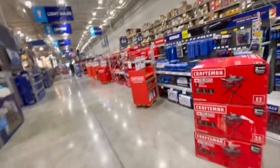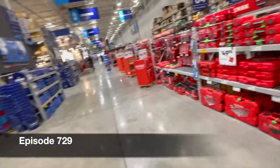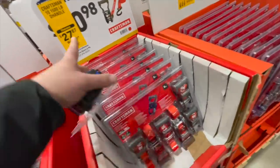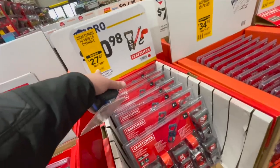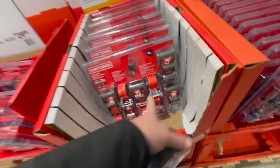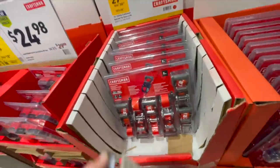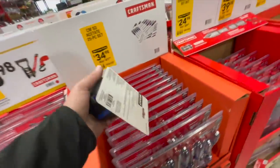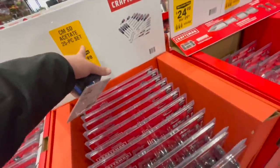All right guys, they have some fantastic deals at Lowe's. Check Lowe's out — they really have great stuff. $27.87 for their Craftsman ratcheting tie-down six-pack. It is a six pack, so $27.87, not bad. $34.98 for their 25-piece screwdriver set.